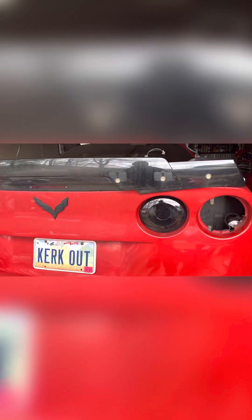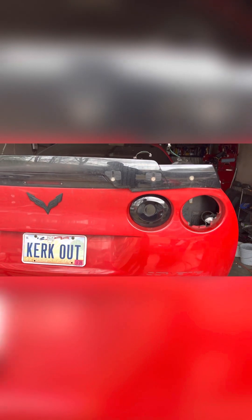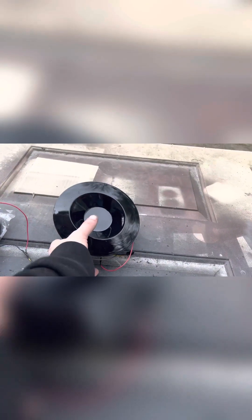I got some tail lights that are supposed to mimic the Morimoto ones. These are crazy smoked — I should have got the regular red ones but I didn't. These were only 150 bucks on AliExpress. I'll show you a video with the brake light on in daylight and stuff like that.